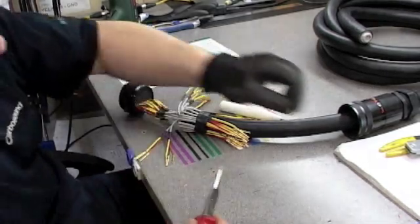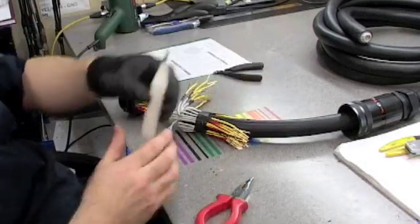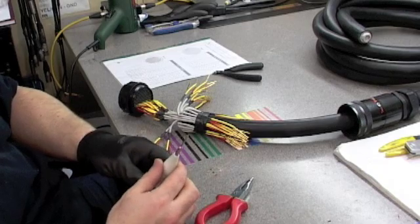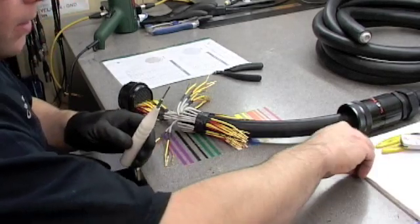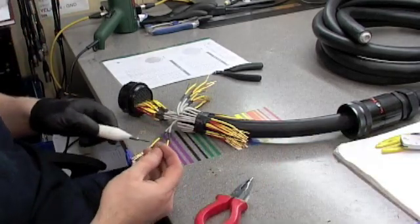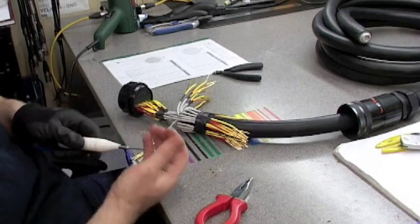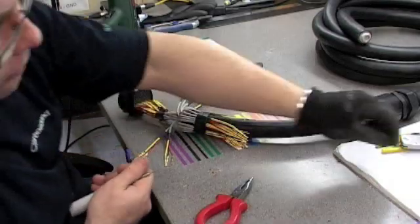This is the extraction tool. This is used if you make a mistake — you'll be able to pop the pin out. You come in from the front of the connector, the pin will go inside, and you can push it through and out the back for any mistakes.